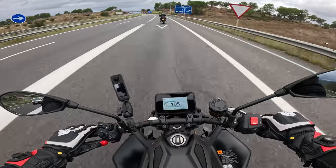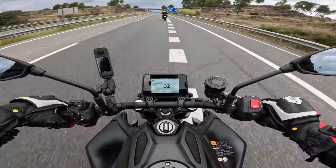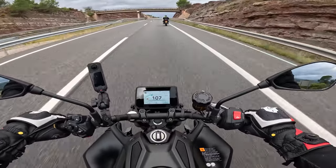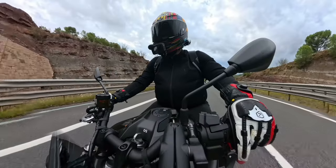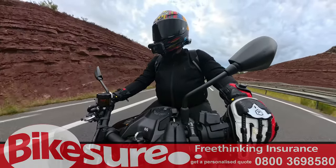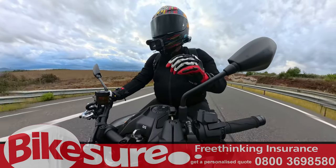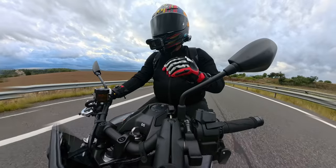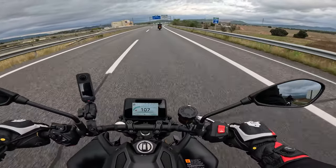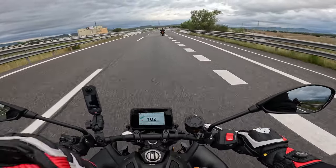I've got it in the sporty mode, so it's going to hang onto the gears a bit longer. There we go — fourth, fifth. It is very fast. The gear change is very, very quick. They said last night it's as fast as you can possibly change yourself. If you're doing the quickest change you can do, that's how fast this system is — as fast as the mechanical parts can physically move.